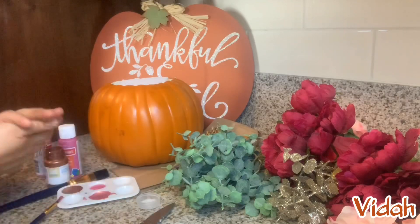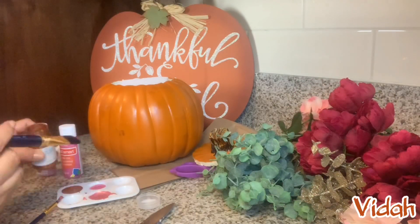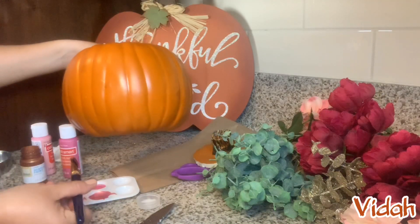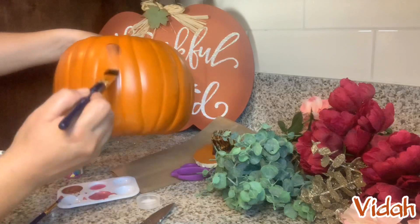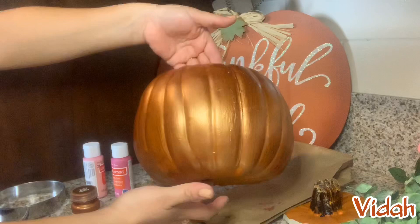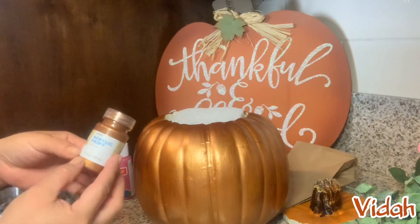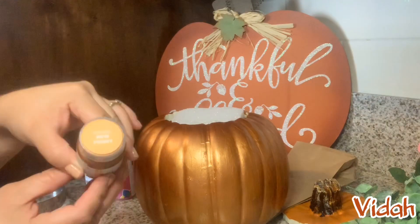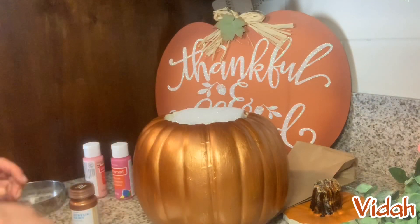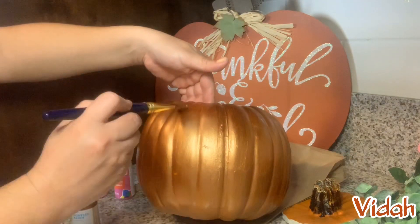Now it's time to paint the pumpkin. I'm going for more of a rose gold shade, not only because I love that color, but also because I intend to keep this pumpkin as decoration throughout the year in my home. I started painting the pumpkin the copper tone, and I know it looks a little gold. This is acrylic paint, it's in metallic, and the name is New Penny, and I got this at Michael's.